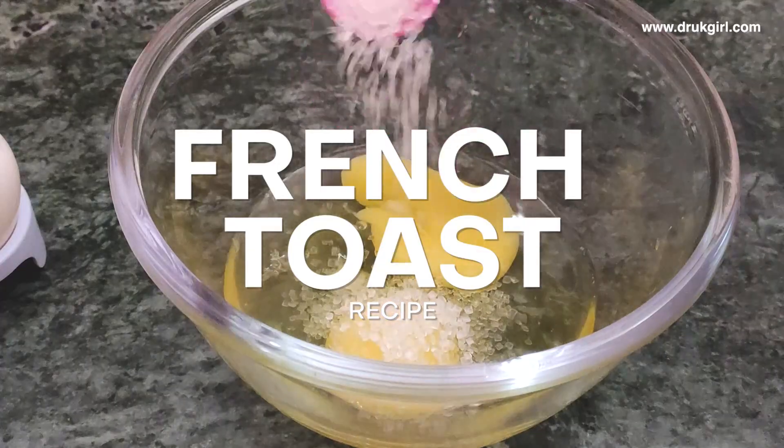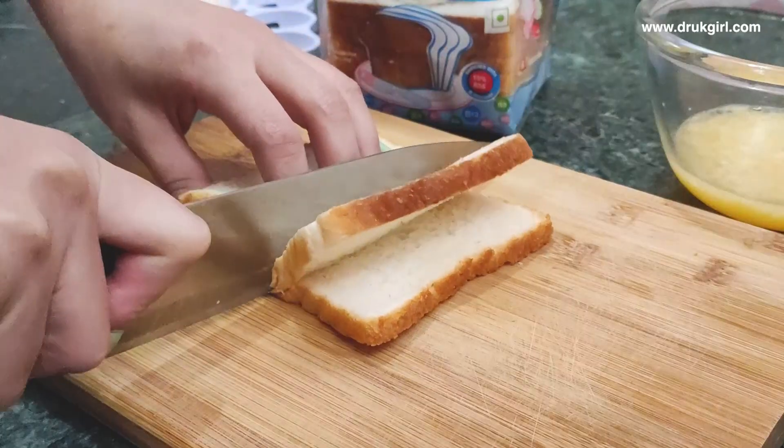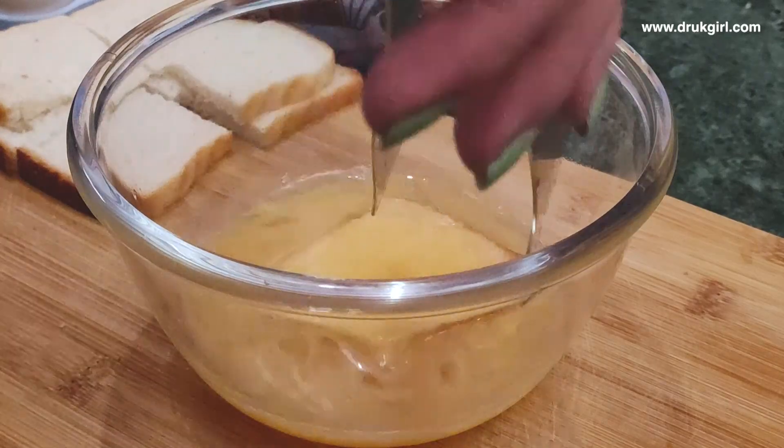Let's make it easier to eat! Mix some sweet eggs. That is great.